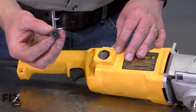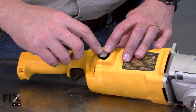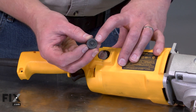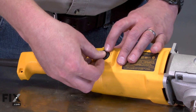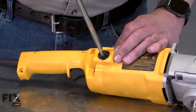Now I'll reinstall the cap. The brush has a hole in the top of the clip and there's a post on the brush cap. I'll align the post with the hole, and that'll center the brush. Now I can tighten the cap. A trick I like to use is to turn the cap backwards until the threads engage, then thread it into place without cross-threading.